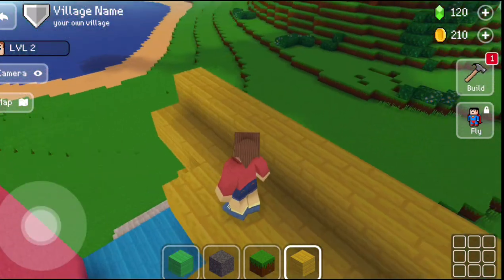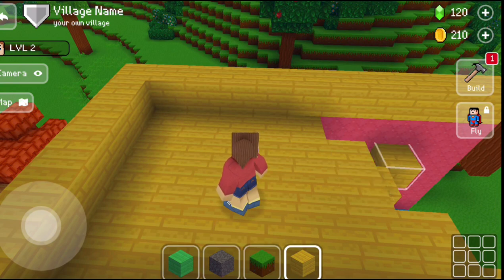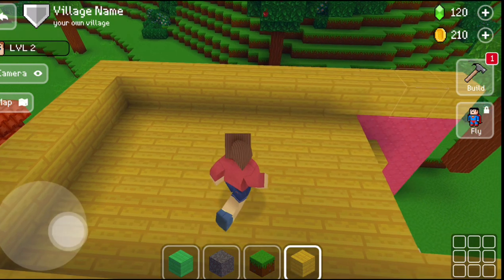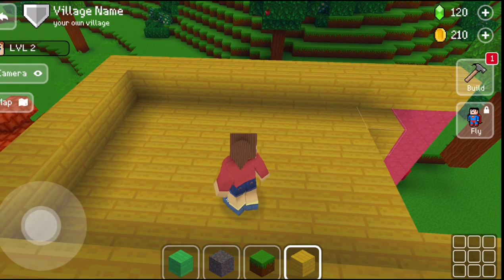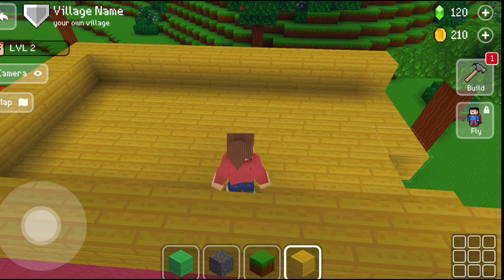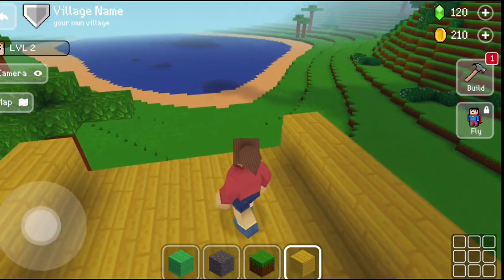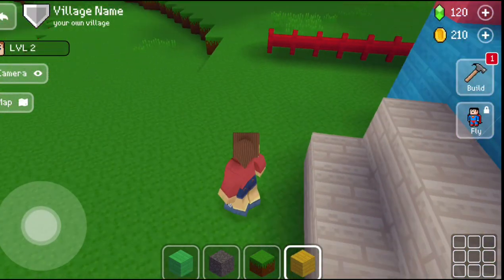And then how do you make the house final? So I will complete my house, friends. Then I will talk to you. Now I have completed the house.